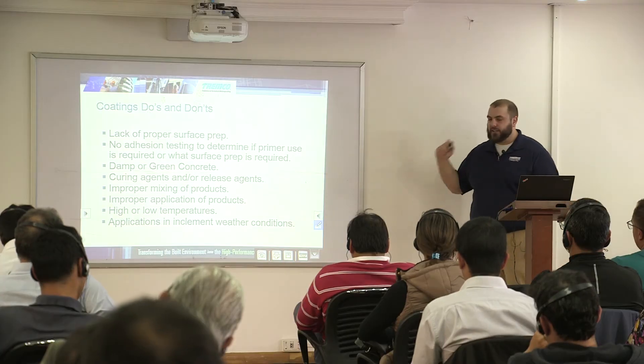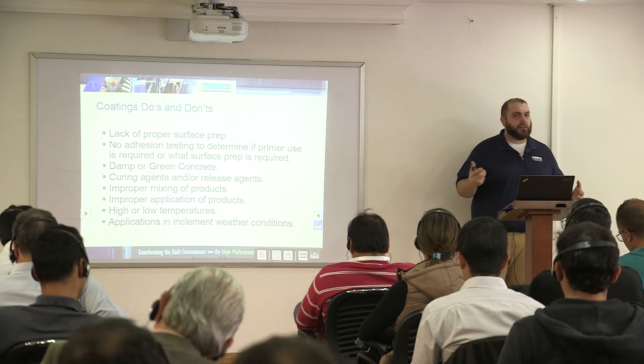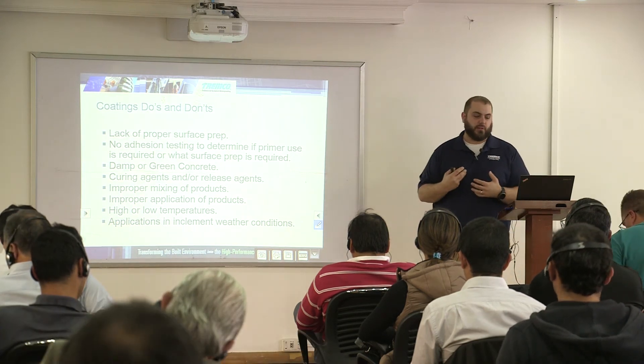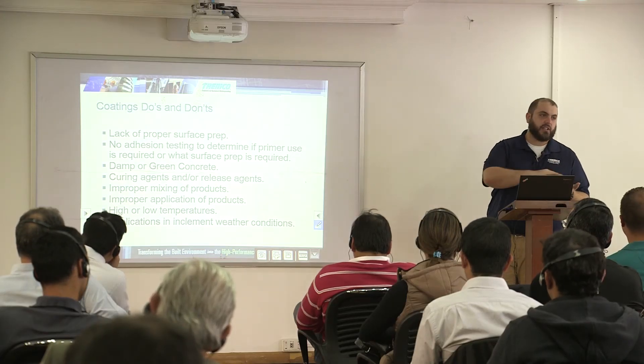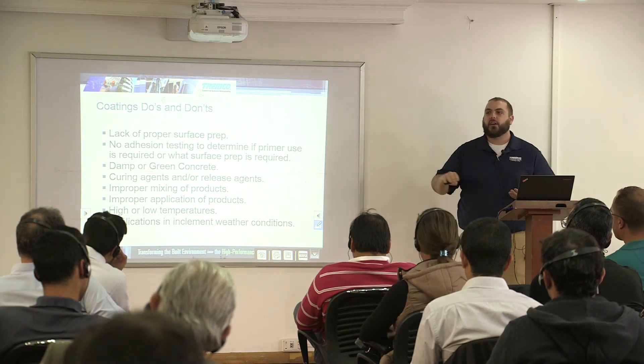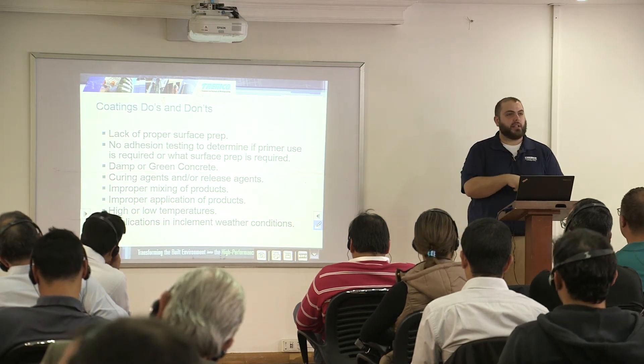One of the times we see issues is when people don't mix the product properly — it might not cure right. With a two-part product, if you don't mix properly, some areas cure and some don't. Make sure everything is well mixed and the application is done correctly. We have application instructions for a reason — reference them on the job site. What I see experienced guys do is keep a binder with the product data sheet, application instructions, and MSDS for all products being used, so they can look up the answer right there without calling the office.